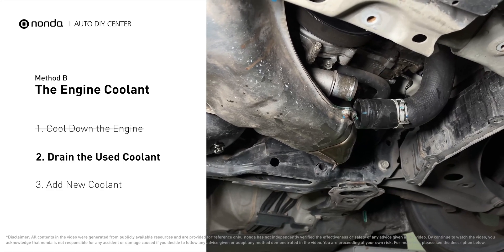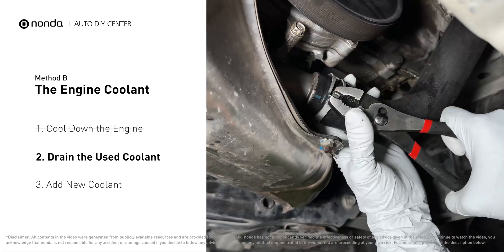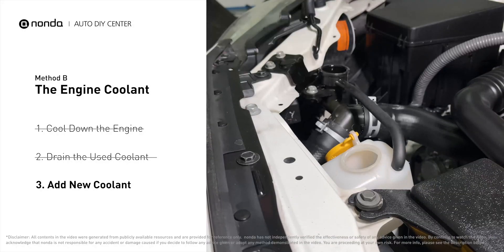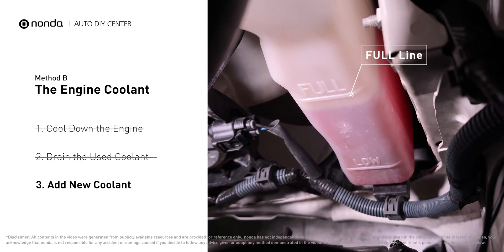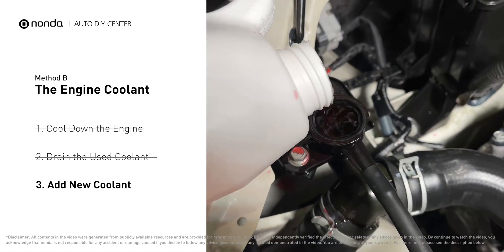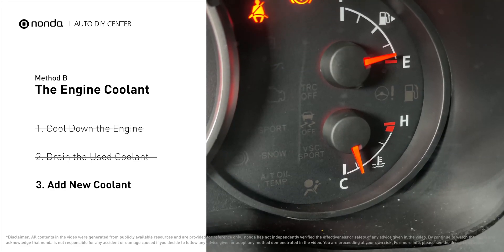Once the used coolant is drained out completely, turn off the engine and replace the hose. Next, add fresh coolant to the radiator until it reaches the base of the filler neck. Then take off the cap of the coolant reservoir and fill it with fresh coolant, not exceeding the full line, then replace the cap. After filling, start the engine and let it idle for a few minutes to let the system purge all the air out, then add coolant as needed and replace the radiator cap. Closely monitor the coolant temperature gauge on your dashboard.